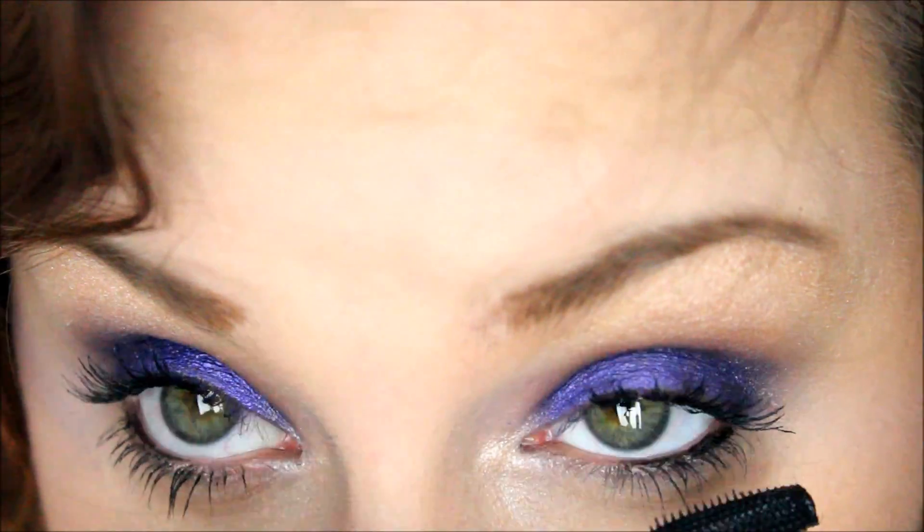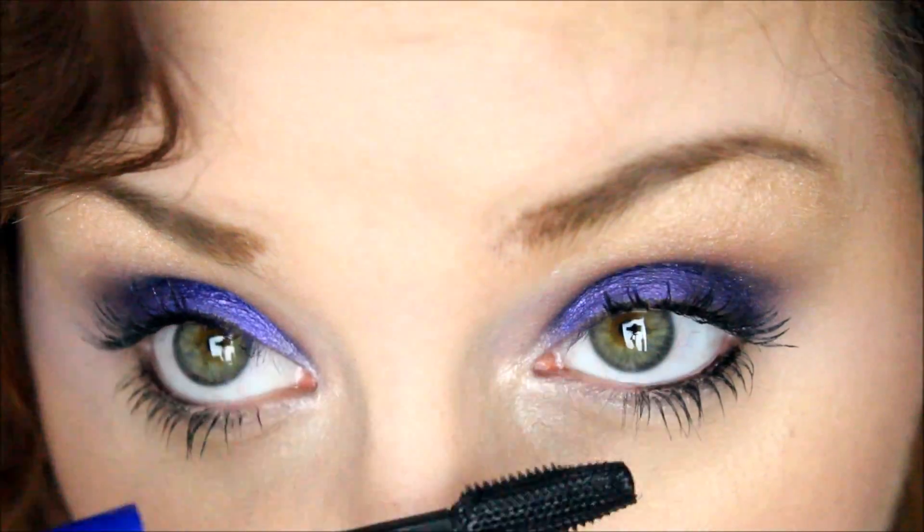At first I really hated this mascara, but I've really come to love it. So definitely build up that mascara.